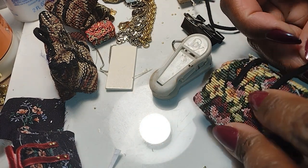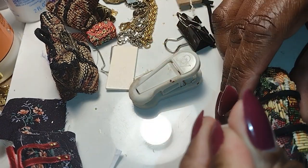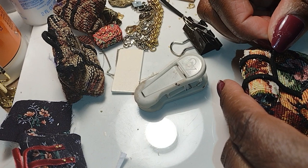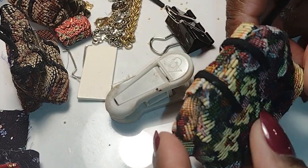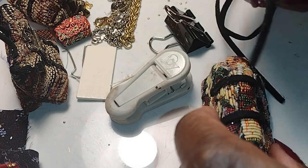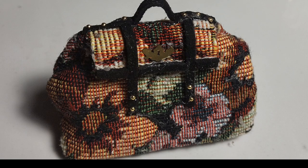When putting the straps on I used the Beacon three-in-one or fabric tack to add these details, because hot glue would be too bulky and would show. At this point the bag is actually done. Where you put your straps, buckles, rivets, and any embellishments is specifically a matter of taste and what style you're trying to achieve.